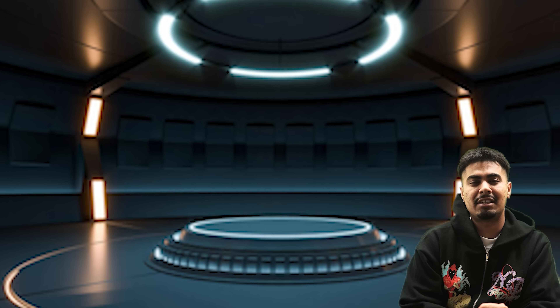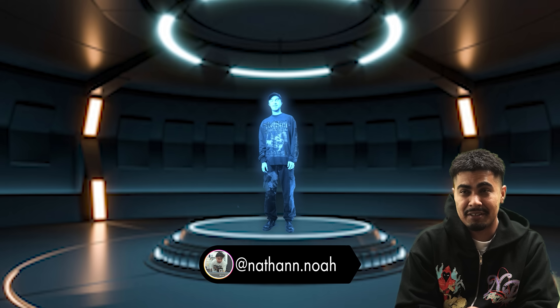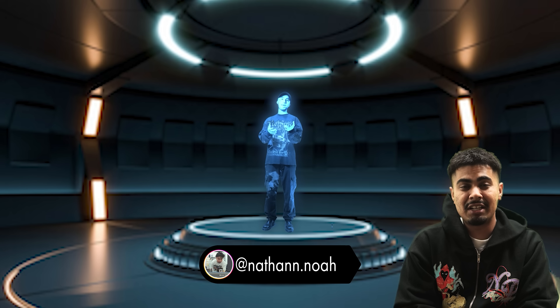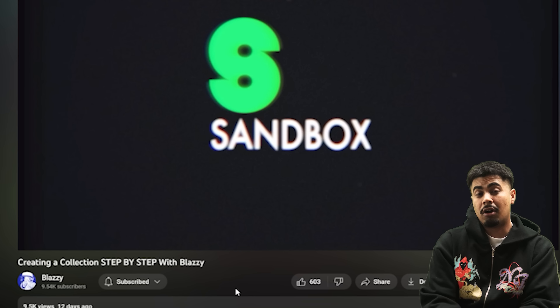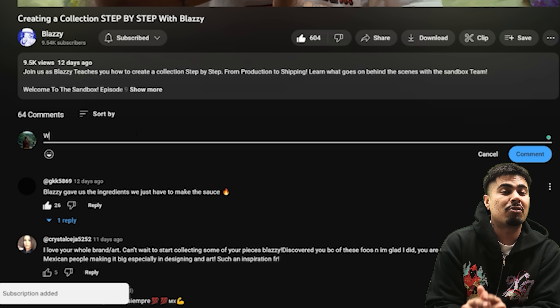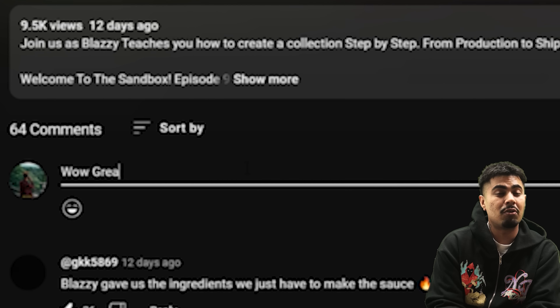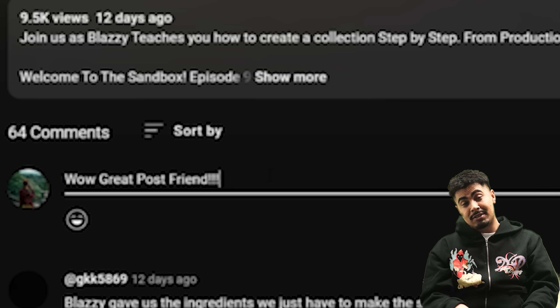I'm trying to give that experience to my customers. Today we're gonna run through the design process with my boy Nate, one of the designers here at the sandbox who's been killing it for a year and some change. Liking and commenting is really gonna help this channel — we want to hit 10k very soon, we're literally on the cusp of it.